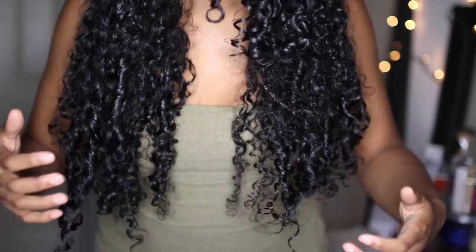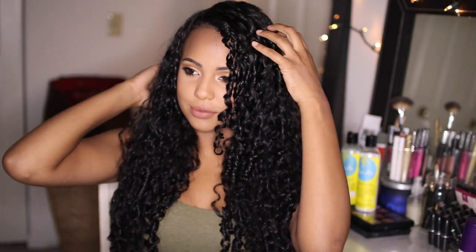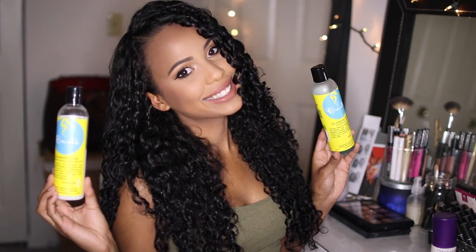And here is the final look! Thank you guys so much for watching. Please let me know if you enjoyed this tutorial — I know this is highly requested and a lot of you wanted to see this video. Don't forget to give this video a thumbs up if you enjoyed, and subscribe for new videos every week. If you have a curly hair brand you want me to try next, let me know in the comments. See you guys next time, bye!